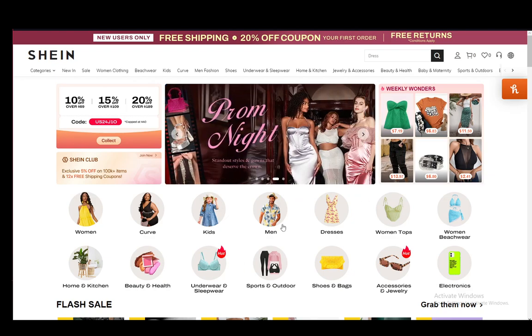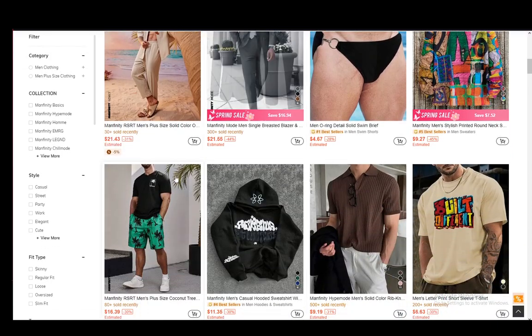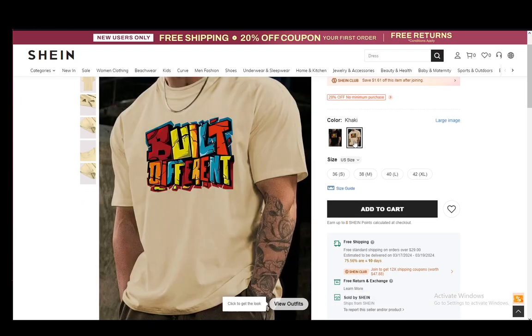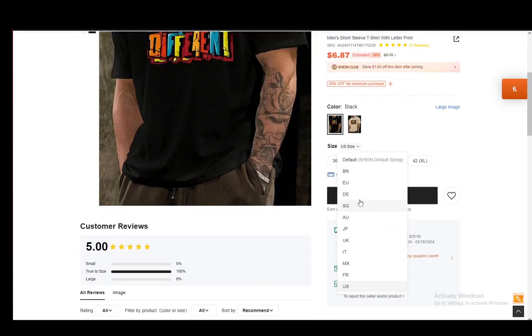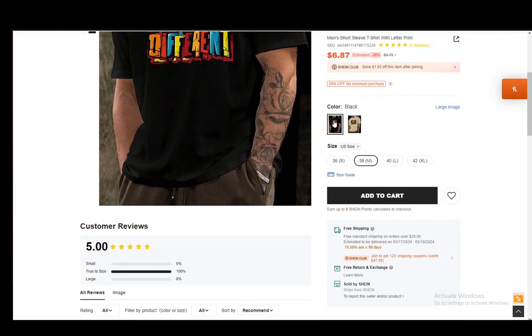Let me just go to the men's section real quick. And once that loads, you'll see a list of a lot of different clothing items in this example. Let's say I want this shirt that says 'Built Different.' Just click on it and it will open up a new window. As you can see here, you can view the actual shirt, choose the color, and choose the size. Depending on the country you are in, you can choose which country size standard you want — let's say 38, which is a medium. Just select that, then select the color.